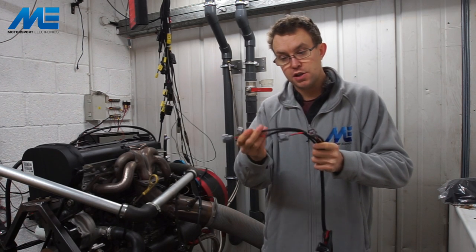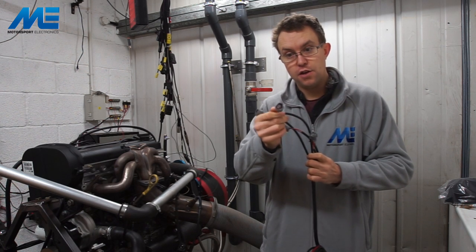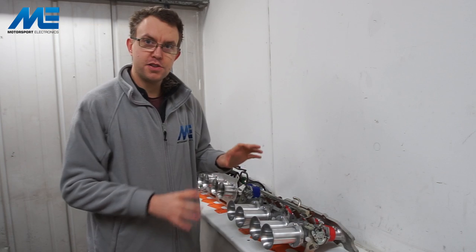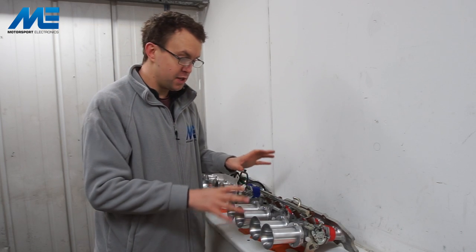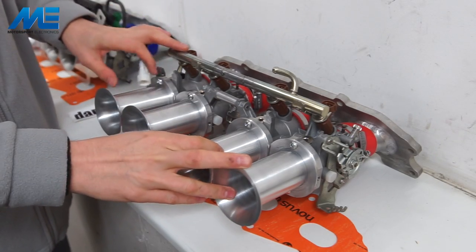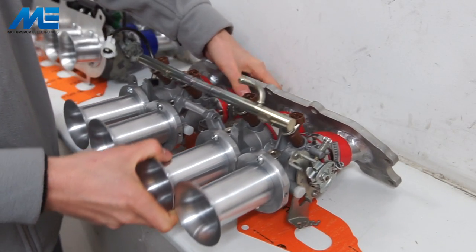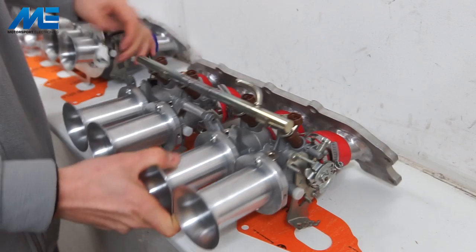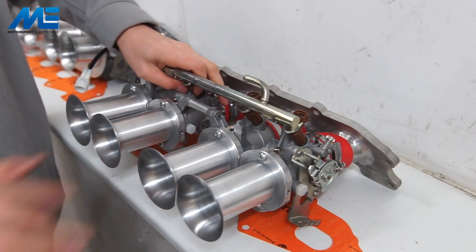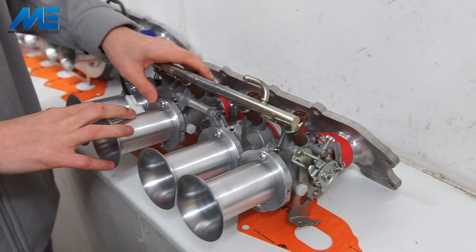Finally we have the injector harness. The plugs are set up for the bike-type Denso injectors with the oval plug — the normal loom for the ZTEC would run mini timer type connectors to suit the standard injectors. For this install we're going to be using GSXR 750 throttle bodies supplied by Dynasty Engineering. They come with the trumpets, the rubber joiners, the manifold plate designed for the ZTEC, the adaptive fuel rail, injectors, and the TPS sensor. We'll carry out the mechanical installation and then wire up the TPS sensor.